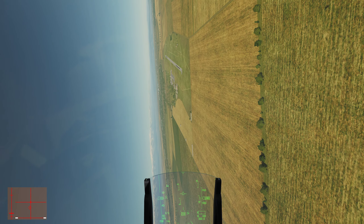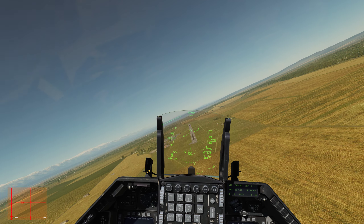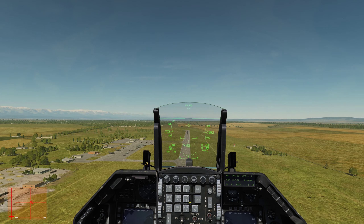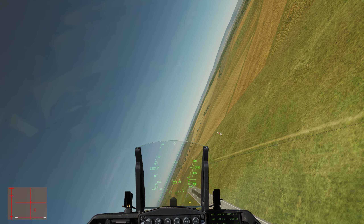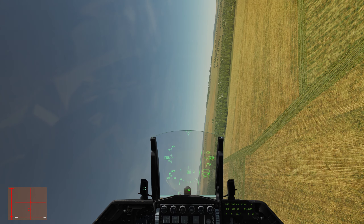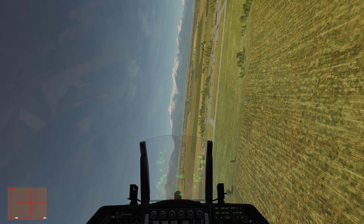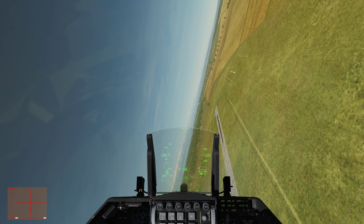Next we've got the high-G turn. On the 500-foot show line at 500 feet and 400 knots, execute a high-G turn. Afterburner. The objective is to go from 400 knots in the beginning and come out at 350 knots at the end.